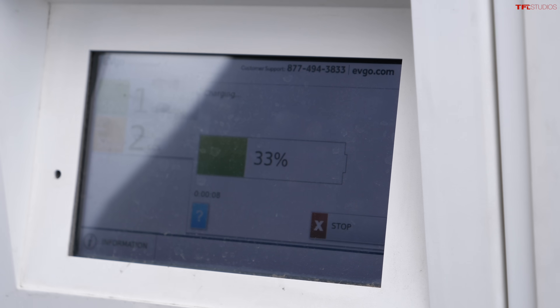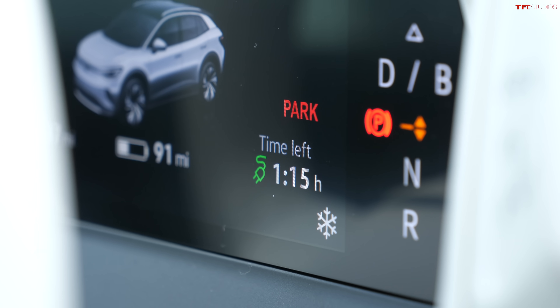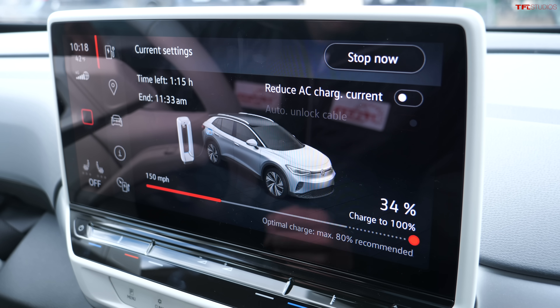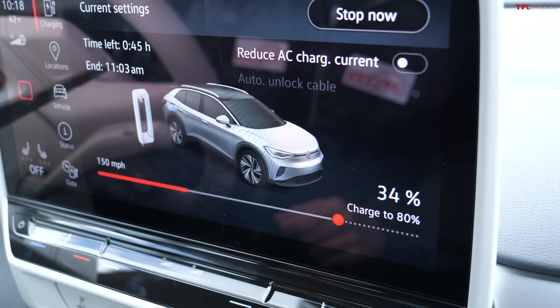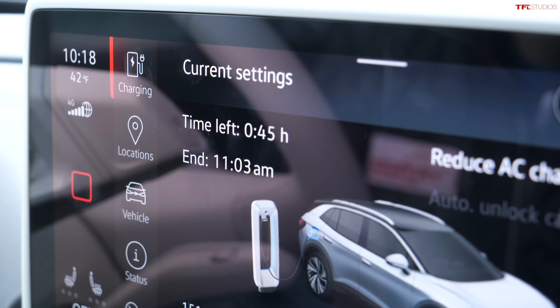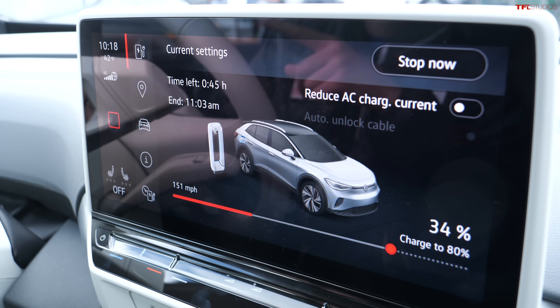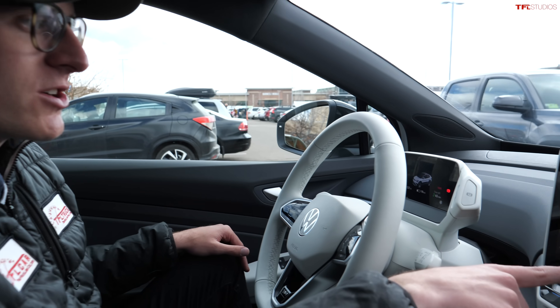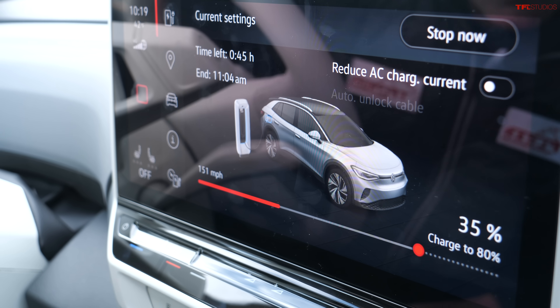The car is saying one hour and fifteen minutes to a full charge from 33%, but that's pretty unrealistic. EVs charge much slower from 80 to 100% than from zero to 80%. When I drag the charge limit down to 80%, our time drops from an hour fifteen to just 45 minutes. It's like people filling a stadium: when it's empty, electrons stream right in, but as it fills up they have to squeeze past each other. When fast charging, you really only want to go to a max of 80%. We're currently charging at about 151 miles of range gained per hour.